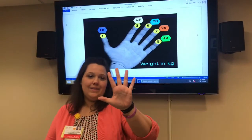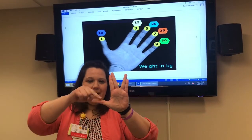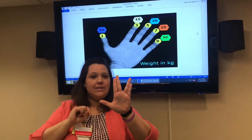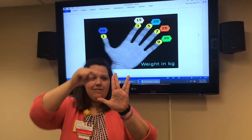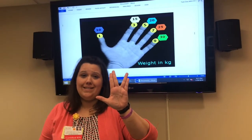For ET tube sizes, I'm going to do 'Live Long and Prosper.' The big gaps between fingers represent a whole size difference; fingers that are close together represent a half size. So the sequence reads: three and a half, four, four and a half, five, six, six and a half — those are your ET tube sizes.